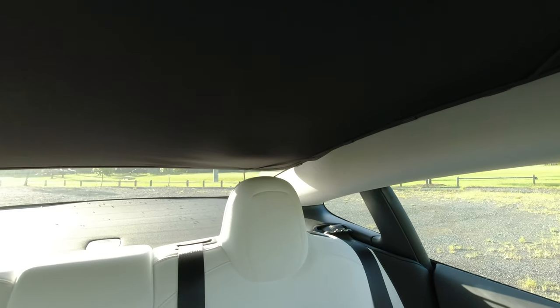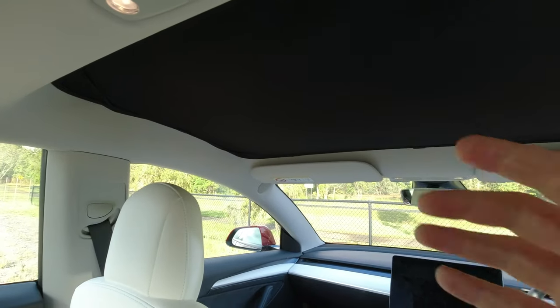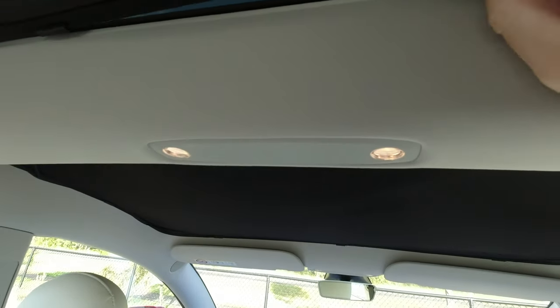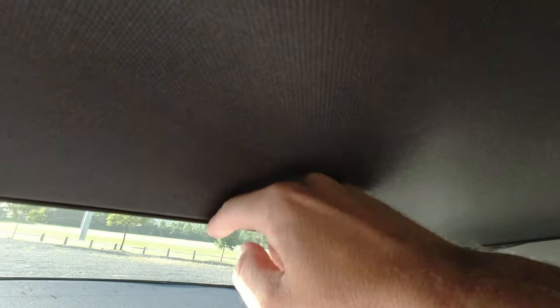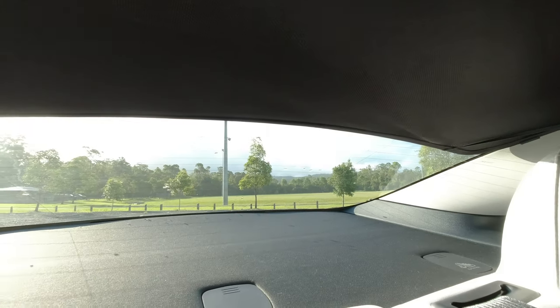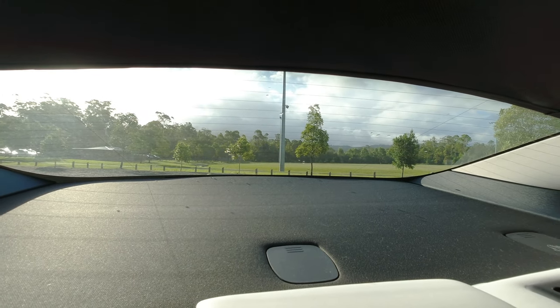I've also fitted the one in the back, which has a different problem — sag. There are eight clips for the front piece and twelve for the back. The back piece is larger, but the problem is you can only slide it into the gap between the glass and the interior trim piece up front — there's no equivalent support in the back. So the back sags quite badly, reducing visibility by about five centimeters or two inches.